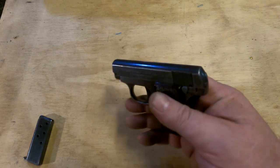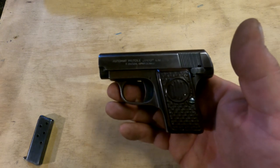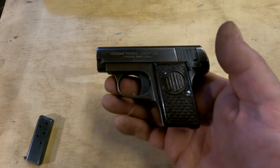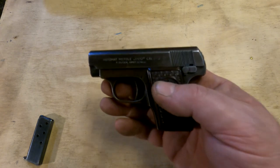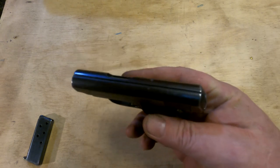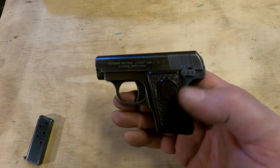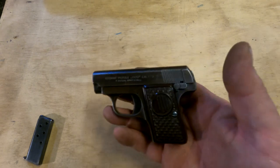He started making these in 1938, and shortly thereafter the Nazis took over Czechoslovakia. He did not like the Nazis, so he was not cooperative and they replaced him. The factory was now under Nazi occupation and rule and kept right on producing guns. These guns were in fact very popular with German officers — they were not purchased by the government and issued, however; the officers had purchased them out of pocket. During the war years, the guns were sold with a tiny military flap holster with an extra magazine pouch, which was kind of ridiculous.